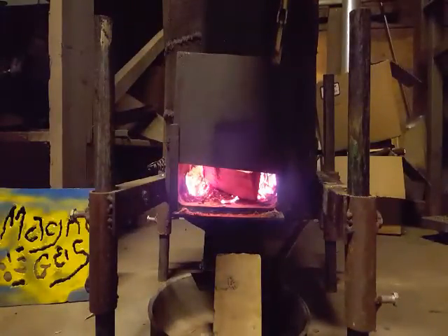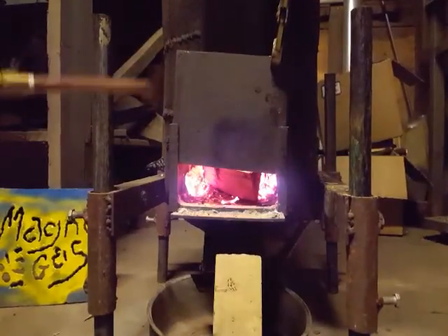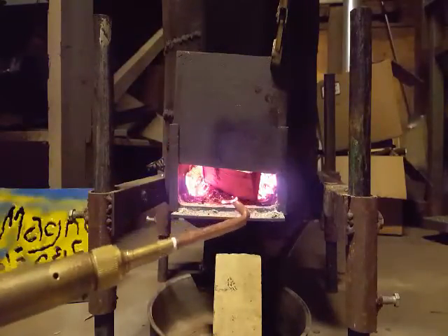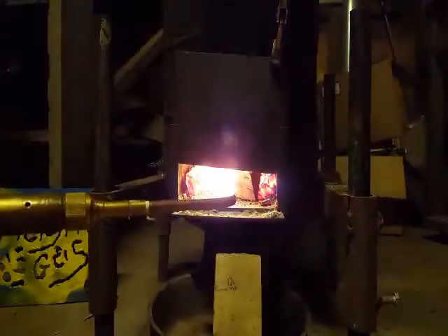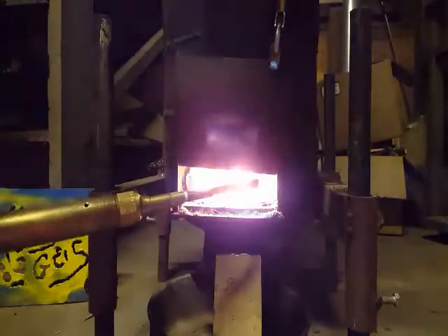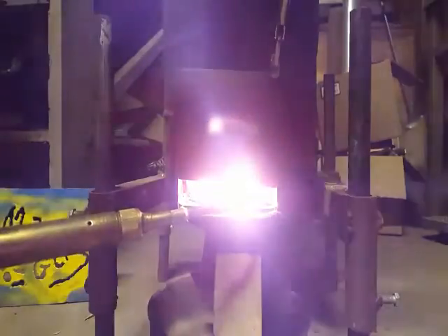Or I could add co-combustion of magna gas. You add oxygen and there's a ridiculous amount of heat in there.